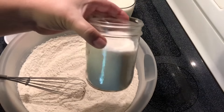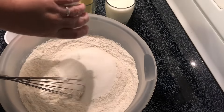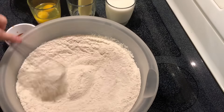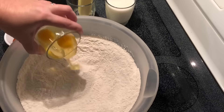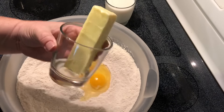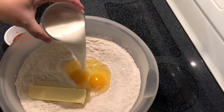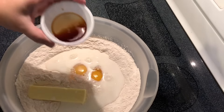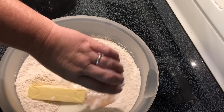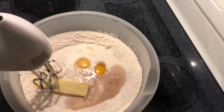I have one and one-third cup sugar, two eggs, a half cup of butter — or one stick — that I have softened, one cup of milk, and two and a half teaspoons of vanilla. I'm going to take my trusty mixer here and get this mixed up.